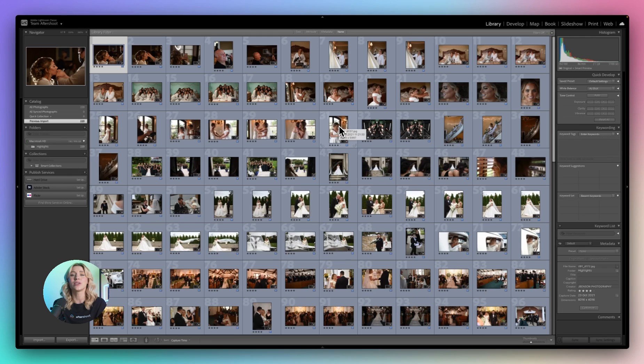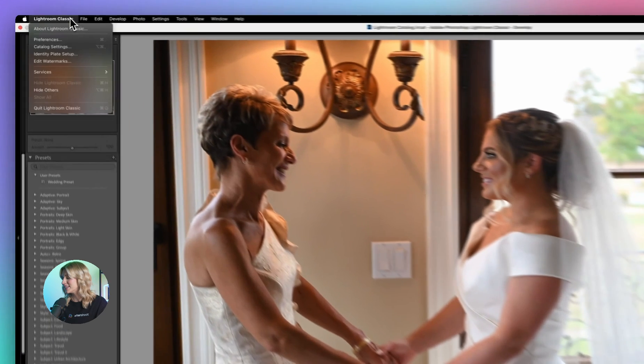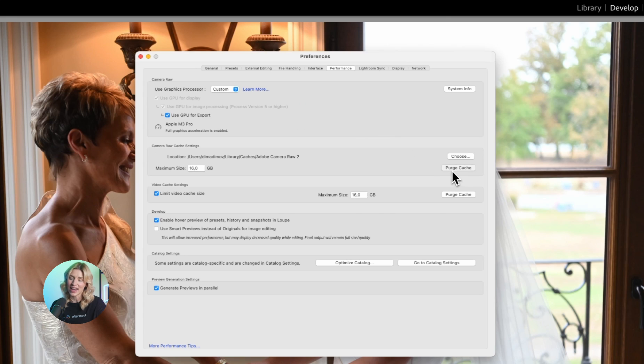Another trick to keep Lightroom running smoothly is to clear the cache regularly. Over time, Lightroom's cache can get clogged up with unnecessary data, which slows things down significantly. So head to Lightroom's preferences again and hit the purge cache button.